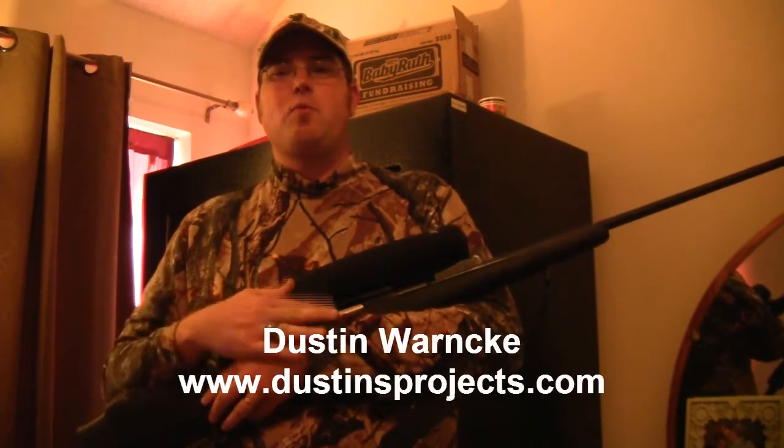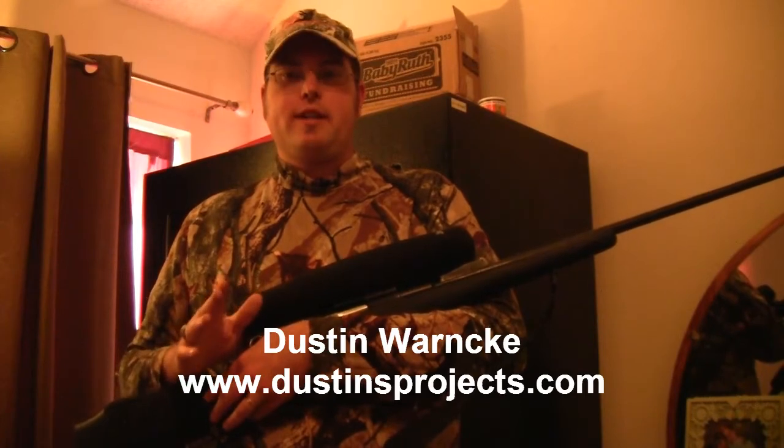Hi, I'm Dustin Warnke and welcome to this episode of Gun Tales. Today we're going to talk briefly about the Mosin-Nagant and what to do if you want to modify the bolt on a Mosin-Nagant.